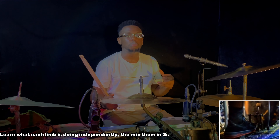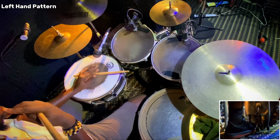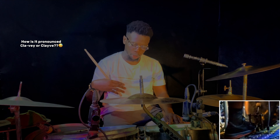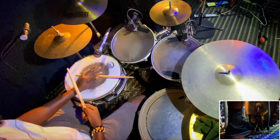So what are we doing there? Learn every limb independently, and after learning them you mix them in twos. What was the left hand doing? We always talk about 3-2 clave on this channel, but today we are doing 2-3 clave — we get started with 2 first. So what's the right hand doing?